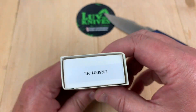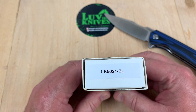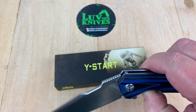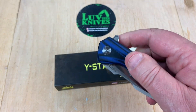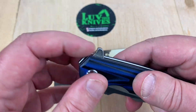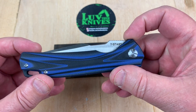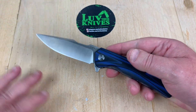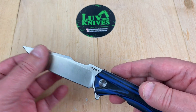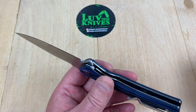The Y-Start LK upside down all the way — LK 5021 BL. What do you think BL stands for? I'm thinking blue, but that's just a wild guess, that's the WAG theory. We got a flipper tab on it, we got jimping on that. It's a nice little design flow. I've done Y-Start knives before. I like Y-Start — I think they're generally good quality knives.